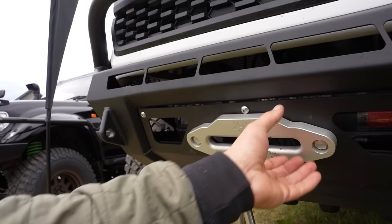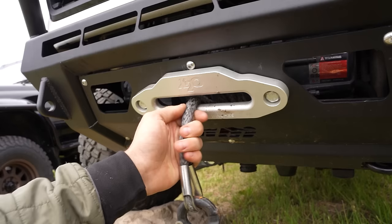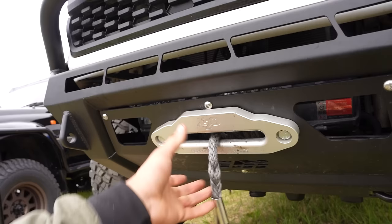This Smittybilt fairlead is made out of aluminum. You can see that this steel hook comes up in here and chews it up. As we run our winch line over it, it's starting to fray the winch line. This winch line is actually really new — this whole winch is really new — so that's already a disadvantage of having this steel hook up against this aluminum fairlead. It's just notching it out really bad already.